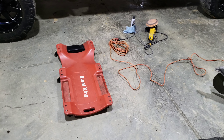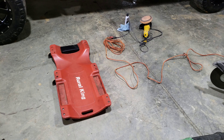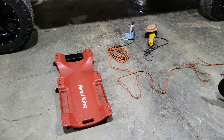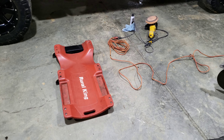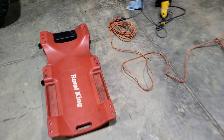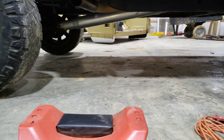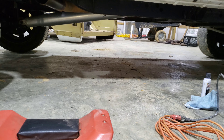This is going to be how to polish your factory driveshaft. There's a lot of aftermarket options out there to buy them already polished, but you can do it yourself. They show on lifted trucks quite a bit, so you might as well clean it up.